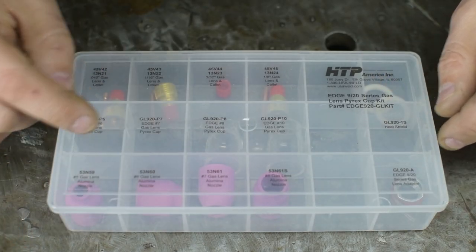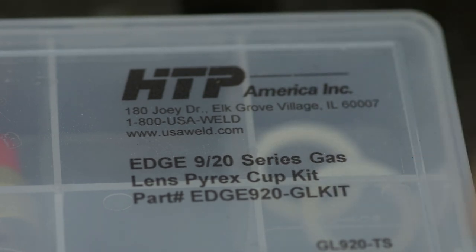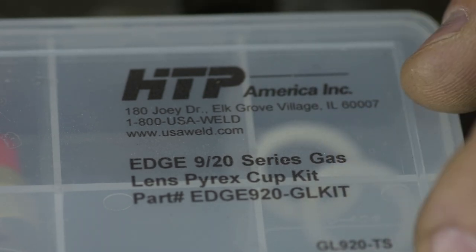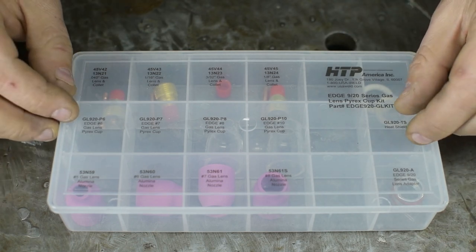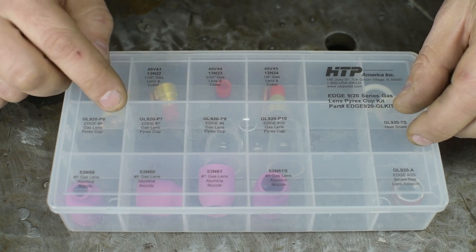I dropped some loot on this set of Edge Pyrex cups. It's a full gas lens kit — lenses, collets, insulator rings — and it has both Pyrex and ceramic cups. Off the cuff, maybe nothing spectacular about this kit, but what caught my eye is the number-6 and number-7 size Pyrex cups.